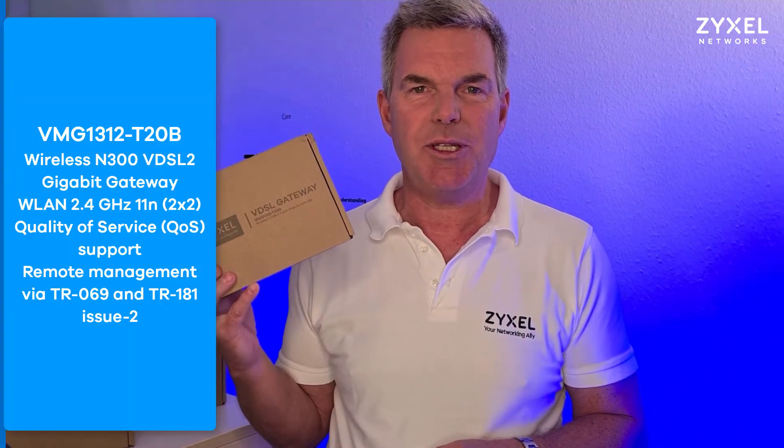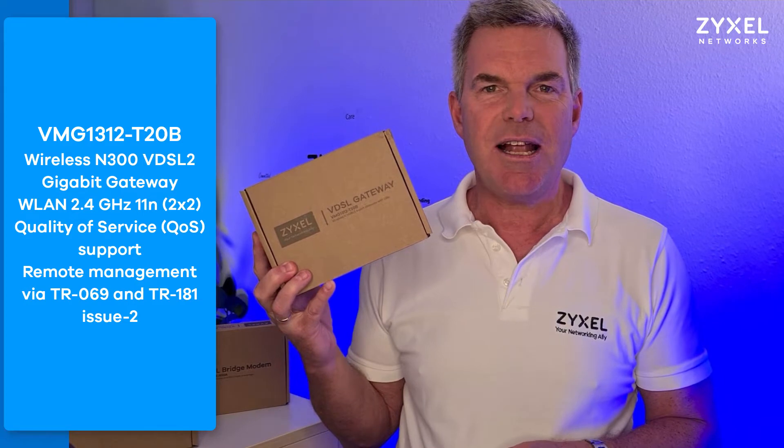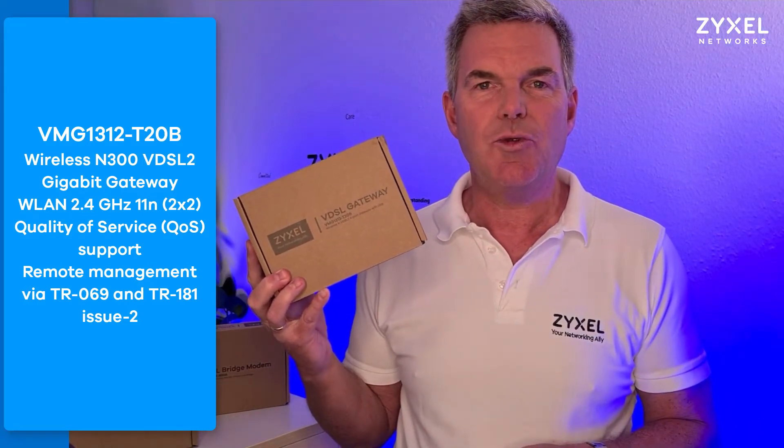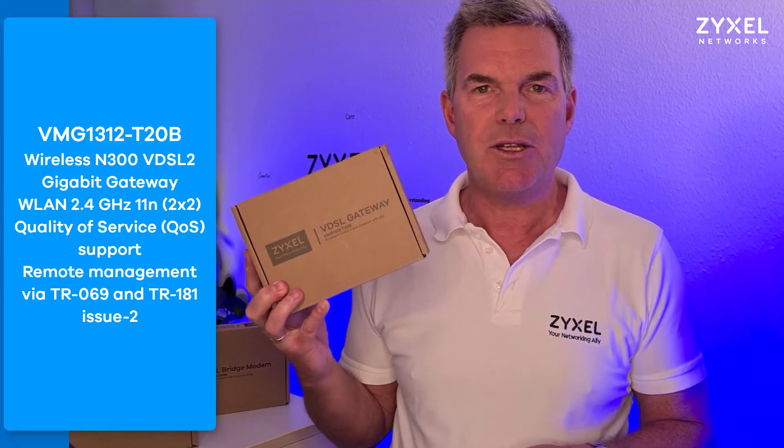Hello and welcome to a new episode from Zyxel Support Campus. Today I want to introduce the VMG1312T20B2U — it's a VDSL vectoring modem that can also be used as an ADSL 2 plus modem and it has a USB connection.